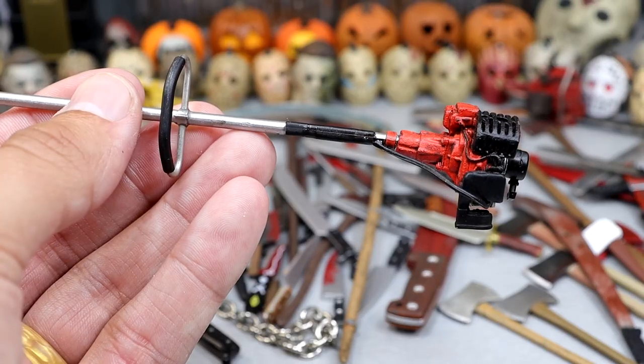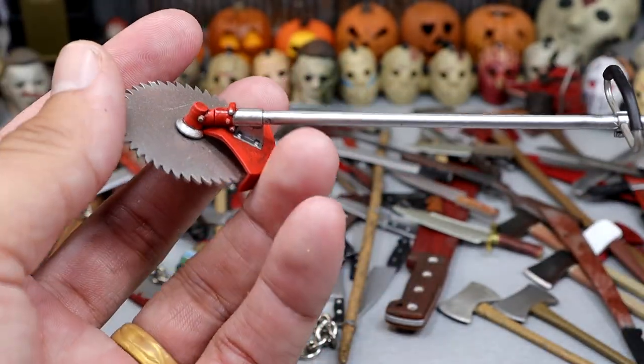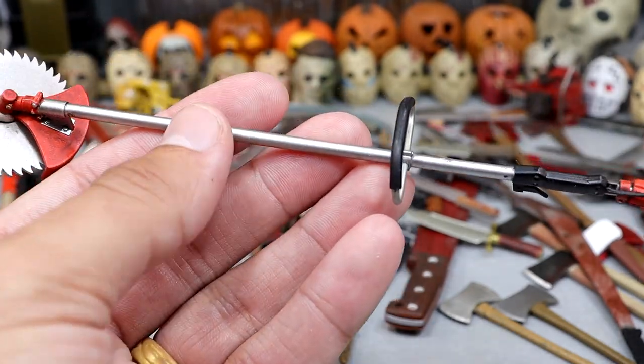Let's start things off with this. I don't even know the actual term for this weapon or the official name of this equipment, but it's basically a weed eater with a saw blade on the end. I'm pretty sure you're supposed to use this to take down small trees and things of that nature. This is from Friday the 13th Part 7, which is personally my favorite design of Jason.